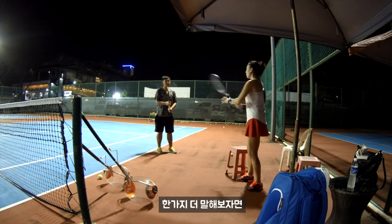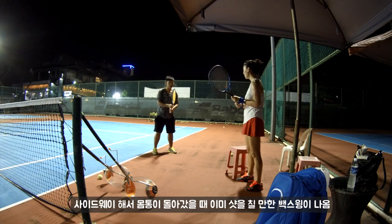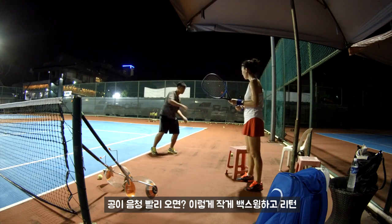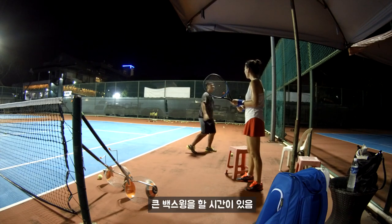Then also, you see — when the ball comes in fast, you just do like this. But when the ball comes in slow, you see — when the ball comes in fast you just do like this. But when the ball comes in slow — how? You're just dying. Right?